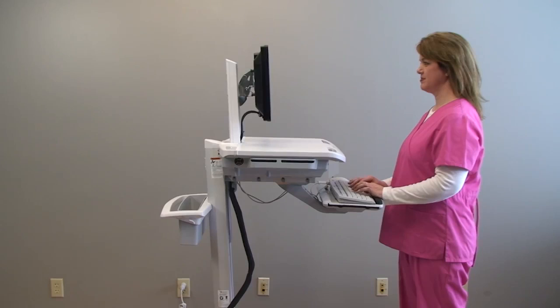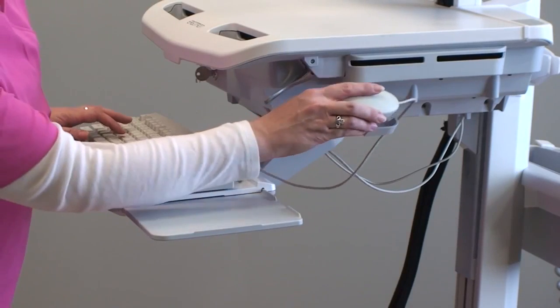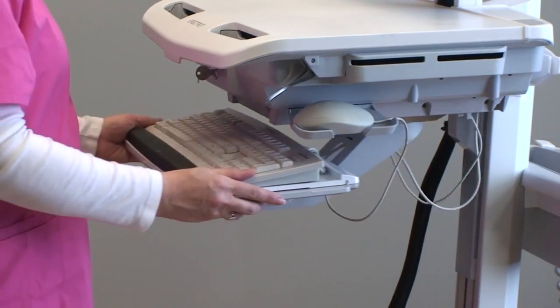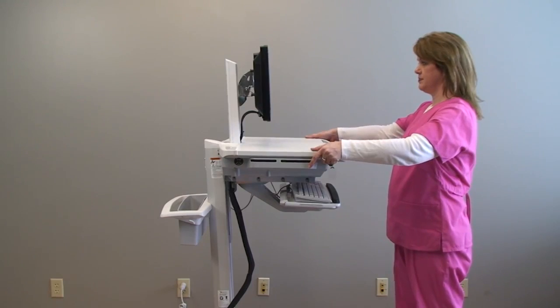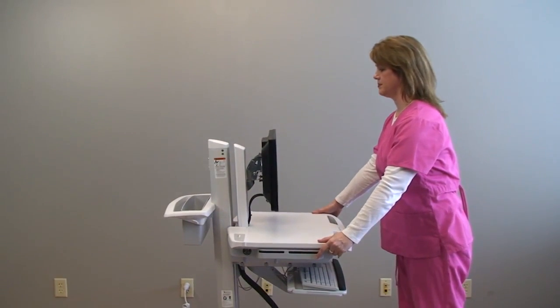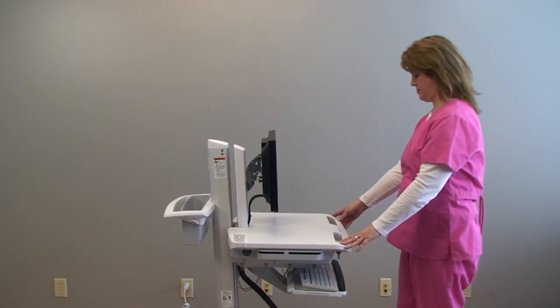The best way to move your cart from room to room is to stow the mouse and keyboard tray, lower the cart's head unit to ensure you can see over the monitor, and unlock the casters.